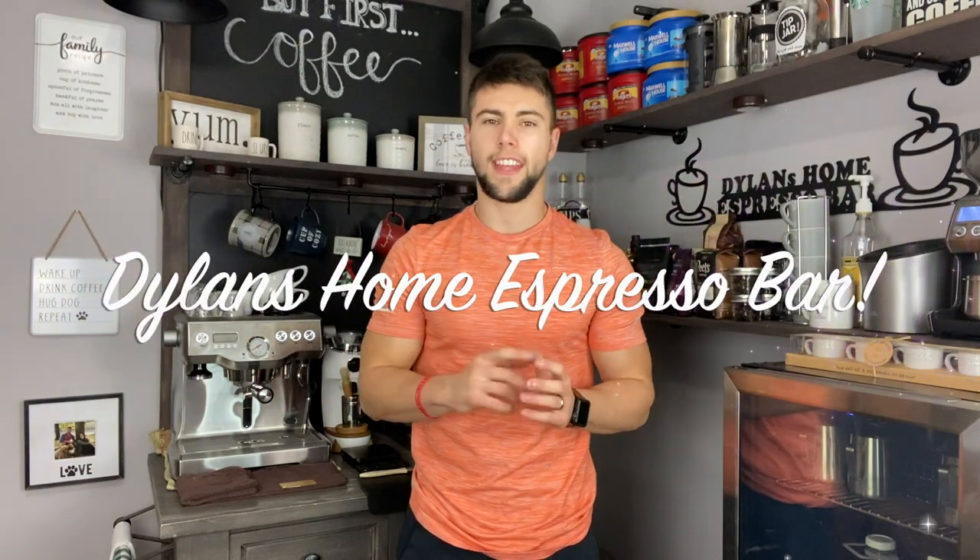What's up YouTube? Dylan here with Dylan's Home Espresso Bar and today I am showing all of you viewers at home the new Breville Dual Boiler that I just picked up about a couple days ago. I'm just going to go through the normal simple process and show you how the workflow is on the Dual Boiler if you're thinking about upgrading from the Barista Express.